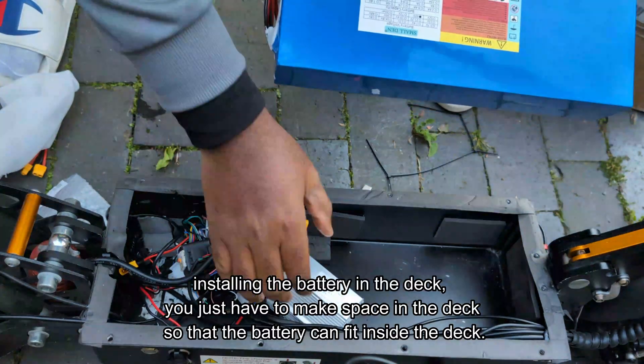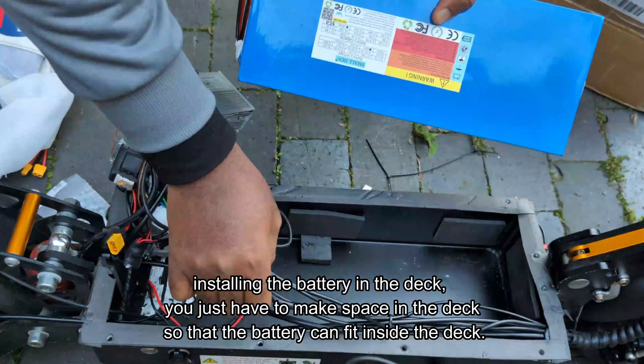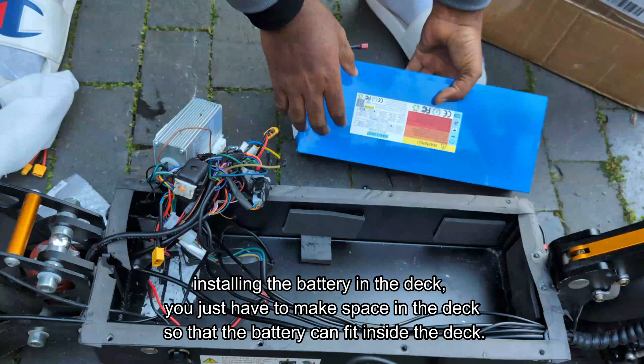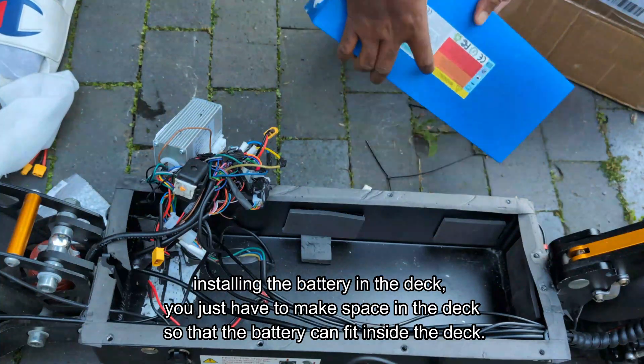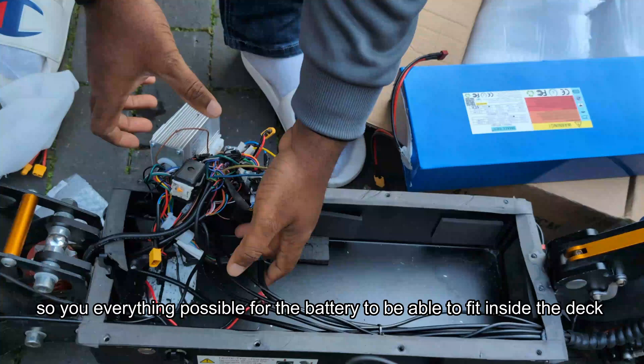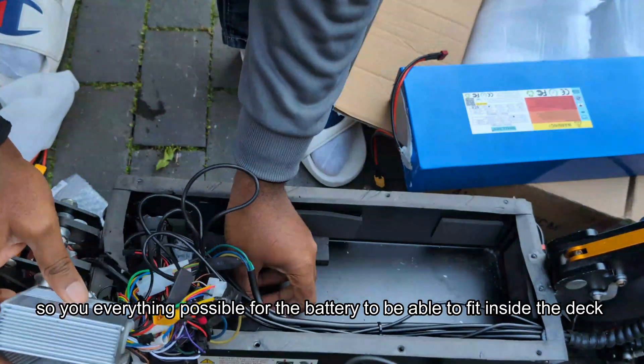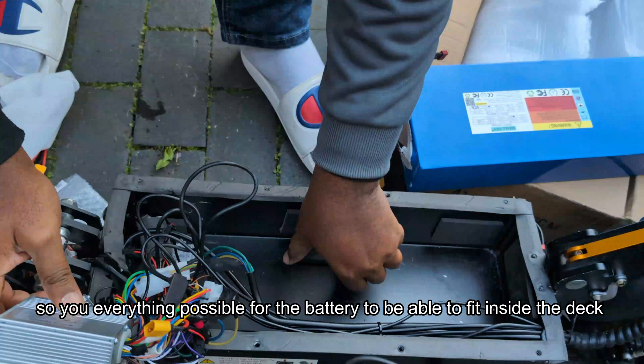I passed the exam. Now I'm installing the battery in the deck — you just have to make space in the deck so that the battery can fit inside. You do everything possible for the battery to be able to fit in the deck.